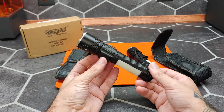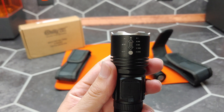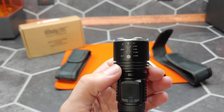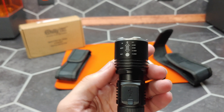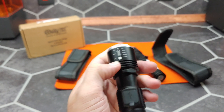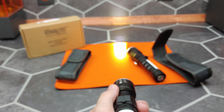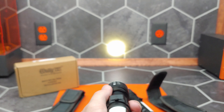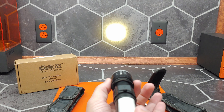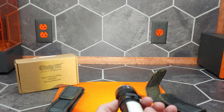This flashlight has multiple modes. There is no scale for the zoom, but at the furthest extension you get a fairly narrow beam, and as you slide it in it spreads the focus of the beam quite a lot — going from a narrow beam all the way out to a wide beam.